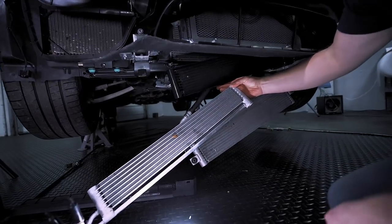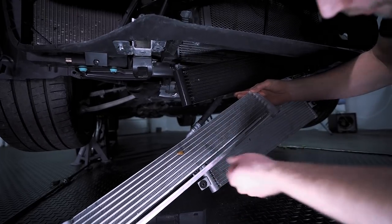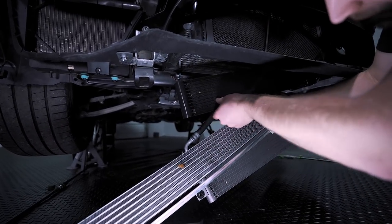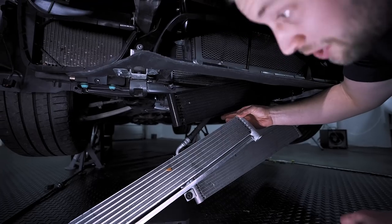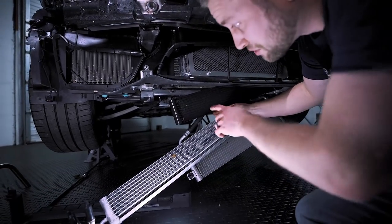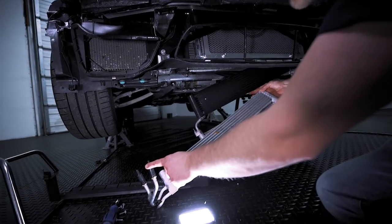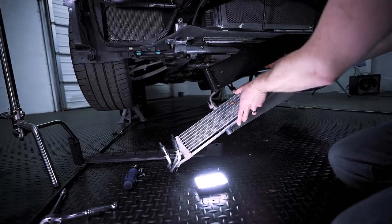Here we can see the size difference. I feel like BMW is wasting opportunity with the stock unit, whereas the CSF has fins, so it does a much better job at cooling. Here we can see the side-by-side comparison. Once you're done installing the new one at least to this point, what I like to do is put the caps from the new one onto the old one so you don't leak oil everywhere.